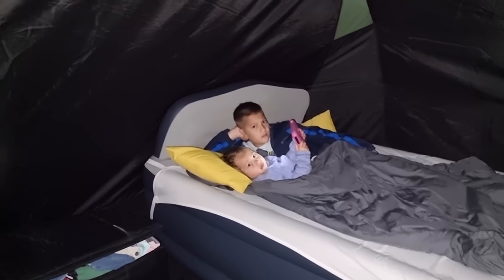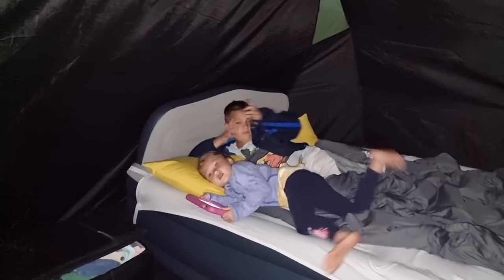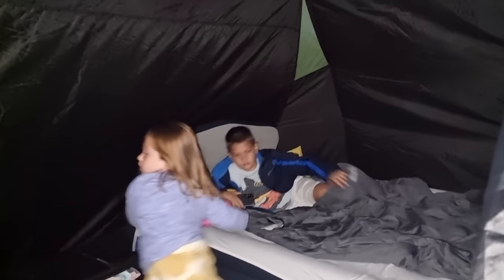Kids, ready for a walk? Let's go. Put your shoes on.